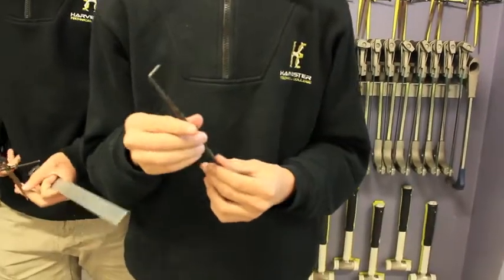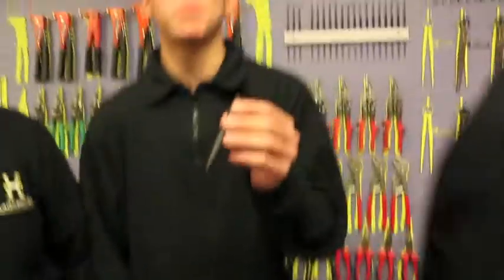This is a scriber and it's used to mark out. This is a spring divider and it's used to mark out arcs. This is a centre punch and it's used for witness marking. This is a rivet gun and it's used for putting rivets into our tool caddies.